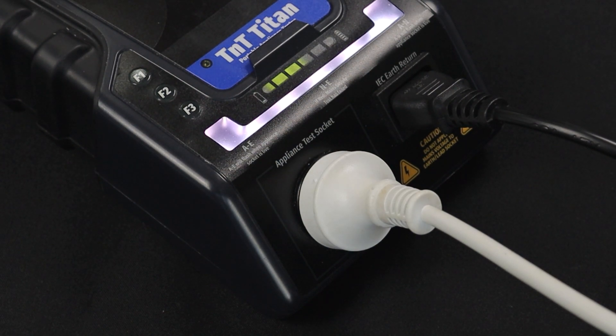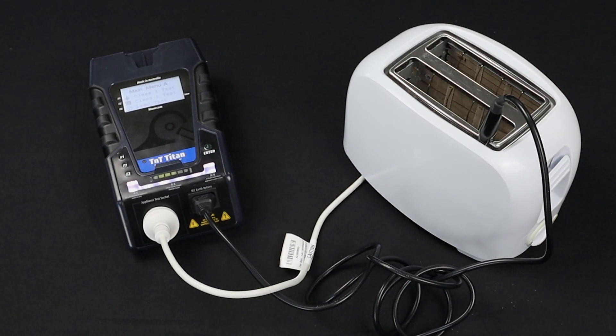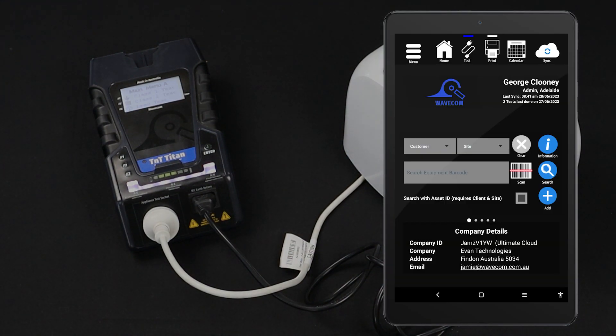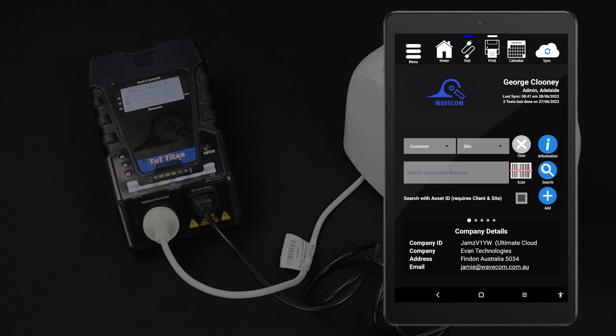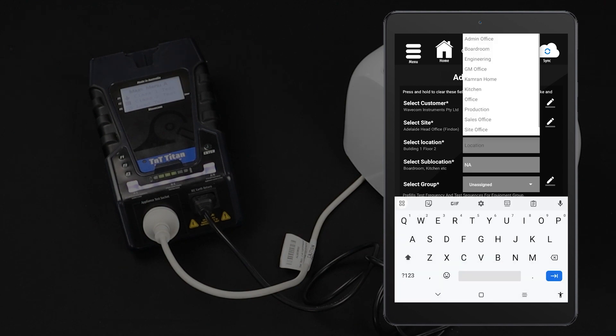If you are using the Winpats Android app, you can conduct this test directly from the tablet. First, enter the item into your database. From the home screen, tap Add. Fill in the item's details, assign a test sequence, then tap Add Equipment.